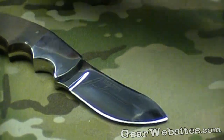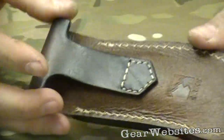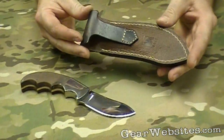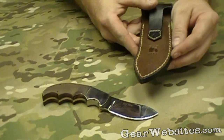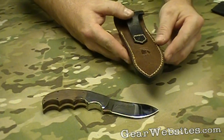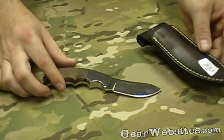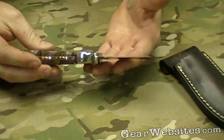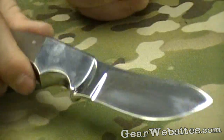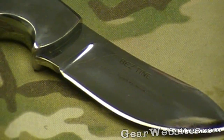It comes with a nice little leather sheath here that's stitched all the way around the edges. A belt loop sewn into the back — probably a 1½ to 1¾ inch belt would fit through there really nicely. Columbia River Knife and Tool logo kind of branded into the back. This is a really neat little skinning knife and a good addition to any hunter's collection. The Bez Tine Skinner from Columbia River Knife and Tool.